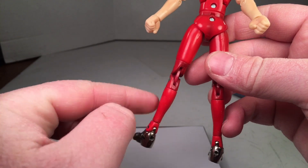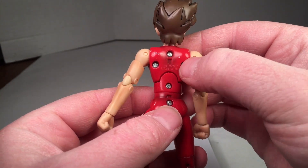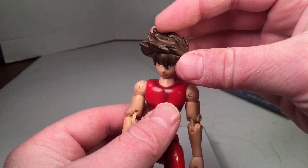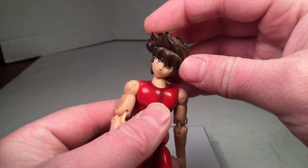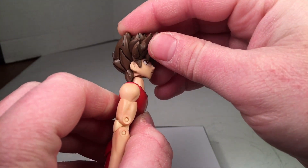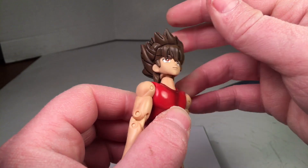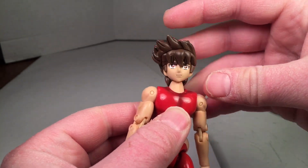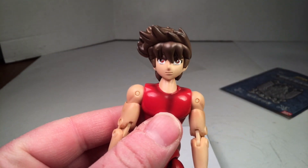It goes up inside here, and you can see the screws going through here too, so I'm almost wondering if it's die cast inside the chest. He does have great posability — you can cock the head back and forth, look up, look down a considerable amount. You kind of have to work with it a little bit, but you can get it to look up. Beautiful face — looking fantastic in my opinion.